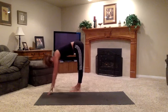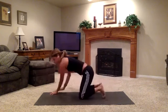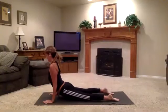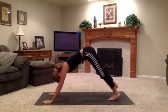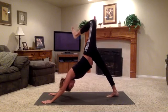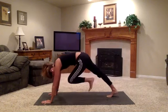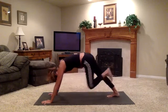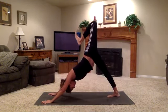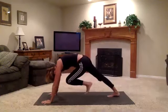Inhale to extend the torso. Plant the palms. Jump back or walk back. Exhale, chaturanga. Inhale, up dog. Exhale, down dog. Bend the left knee and bring it up. Bring the left heel toward left sit bone. Exhale, knee to forehead and forehead to knee. Inhale, knee is still bent — point the kneecap toward the ceiling. Left heel comes into left sit bone. Exhale, forehead to knee, knee to forehead. One more time.